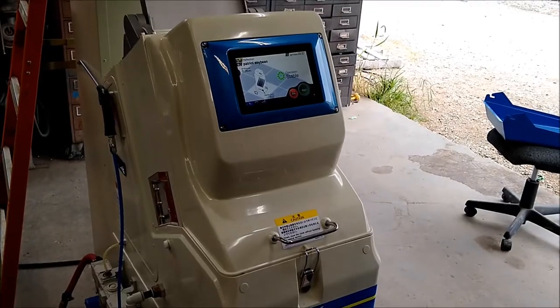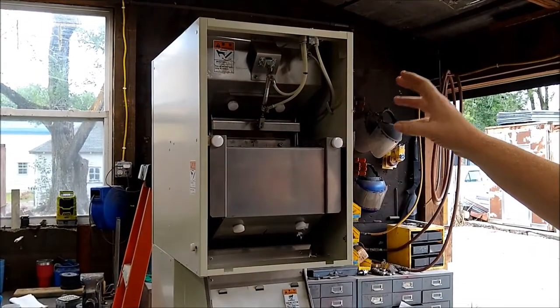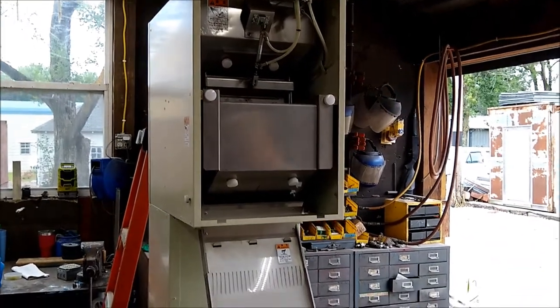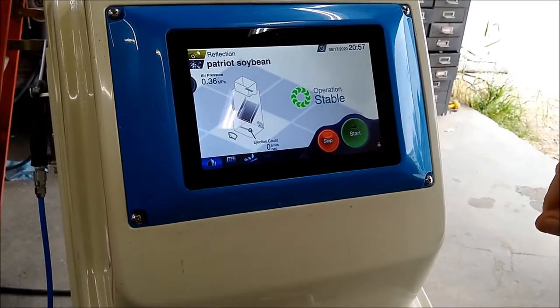We have taken a soybean sample and filled the hopper, and we have put some black soybeans in with it so that you can see the unit sorting. We will now push the start button. The lens will clean and then it will sort.